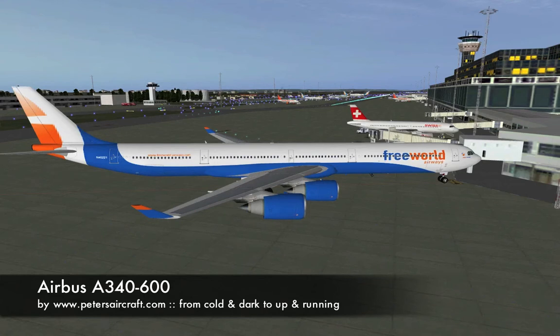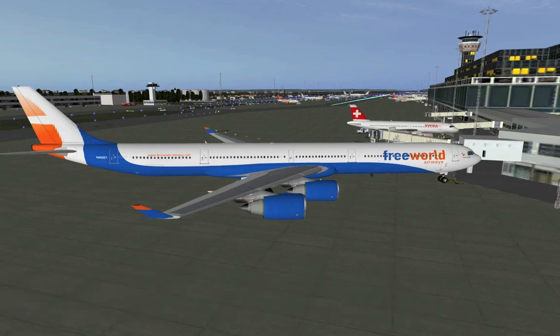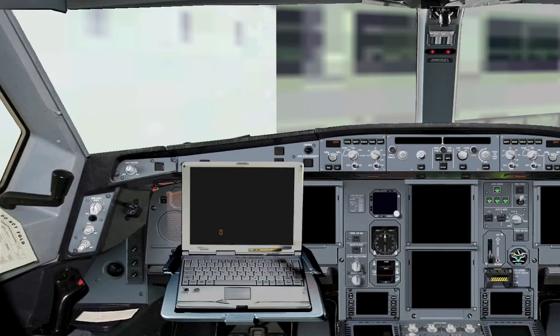First of all, this is Peter's aircraft. Peter Haga is actually building and selling these planes. They're not very expensive, so have a look at petersaircraft.com if you don't have it yet — it might be a nice long haul aircraft for you. Okay, let's jump into the cockpit.